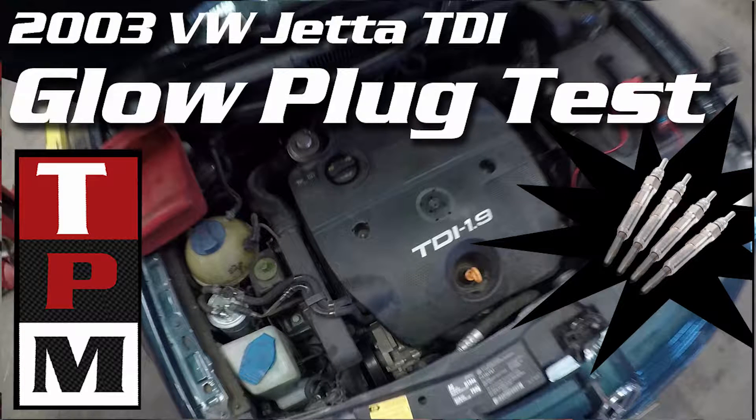Hey guys, in today's video I'm going to show you how to check your glow plugs, but first we're going to need a few tools. The first thing you're going to need is a digital voltmeter, and for a more accurate test you're going to need an amp clamp.